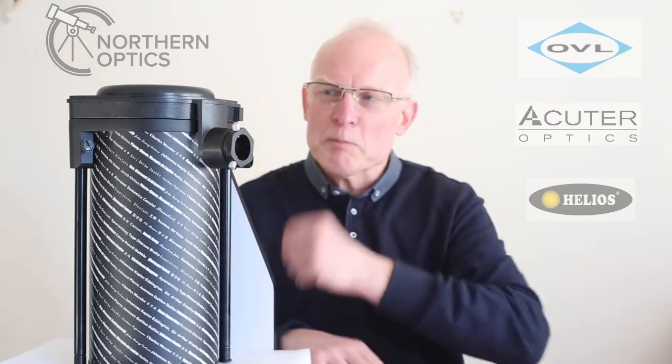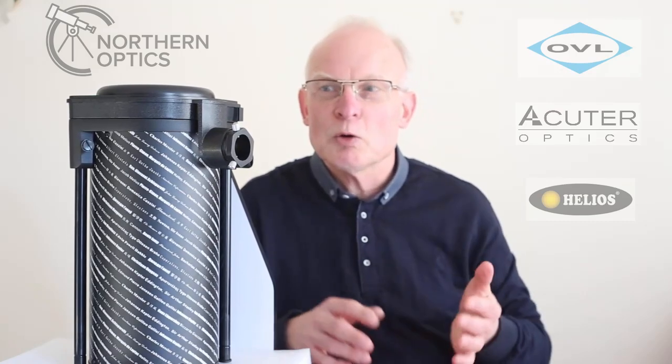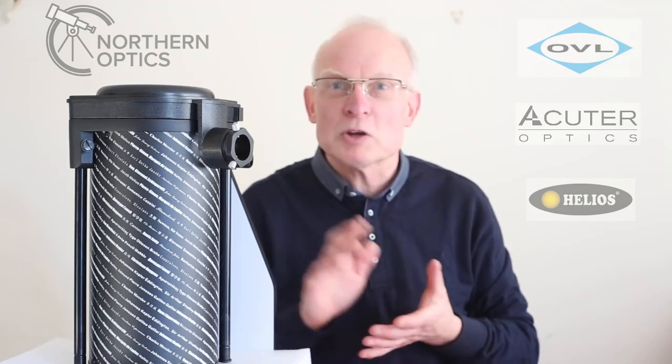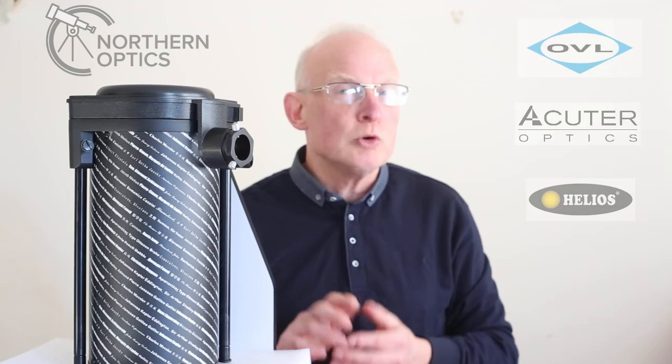A few customers got in touch with me — and I know one or two of you bought the scope from me — and said that when they look through it, the star looks really big.